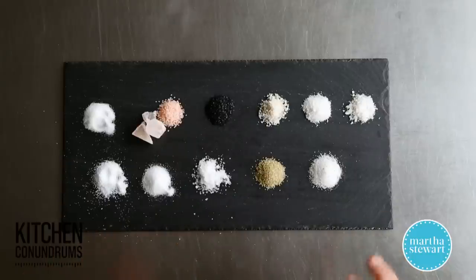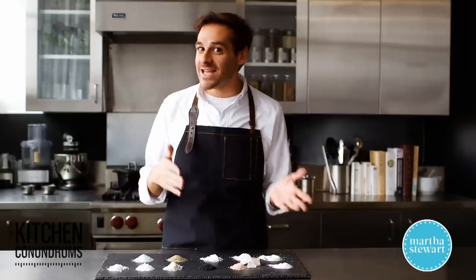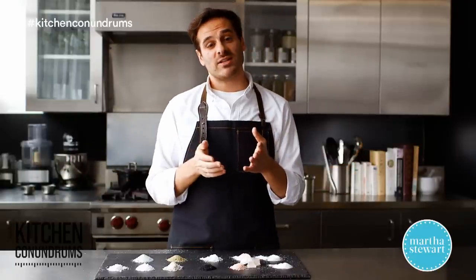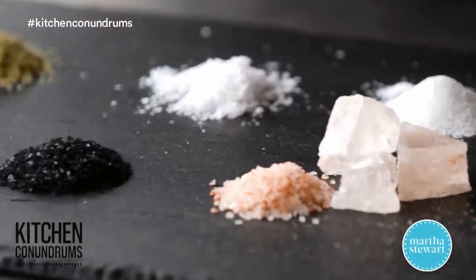So there you go, guys. I hope I've helped you out with a simple glossary of all the different salts, what you should do with them, and how you should season as you go. If you have any kitchen conundrums, reach out to us using the hashtag kitchen conundrums. We would love to hear from you.